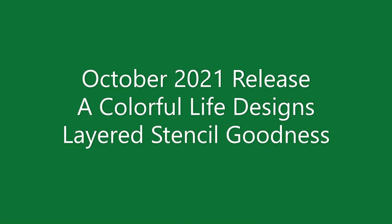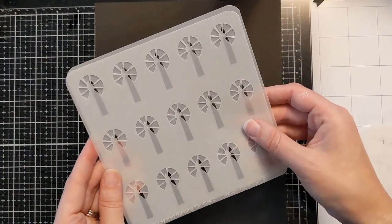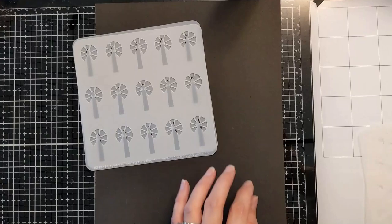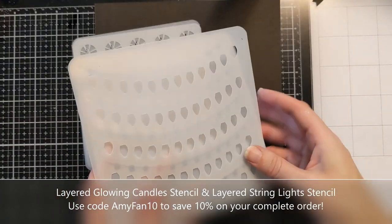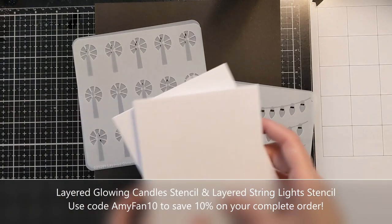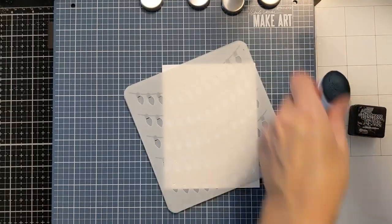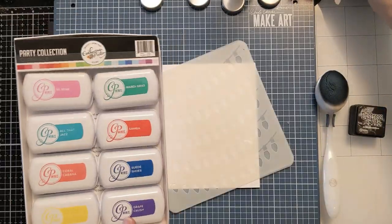Hi there, Amy here with a couple super quick and easy holiday card ideas. These cards are going to feature two of the brand new layered stencils, part of the awesome October release at A Colorful Life Designs. I will have all of the details on the products used linked in the video details below, so scroll down and check that out — there's also a coupon code if you shop.